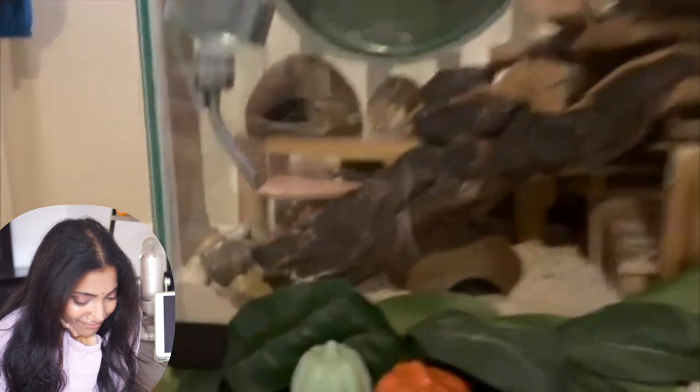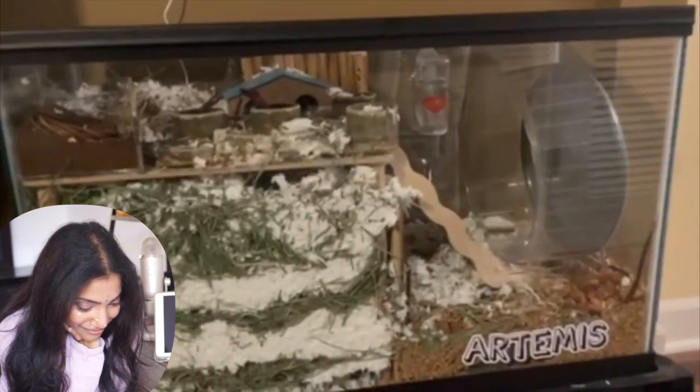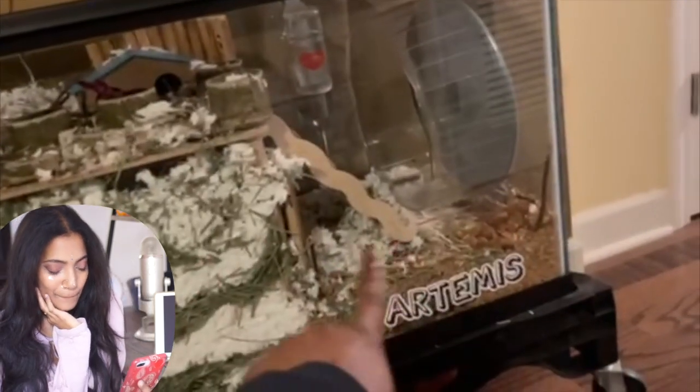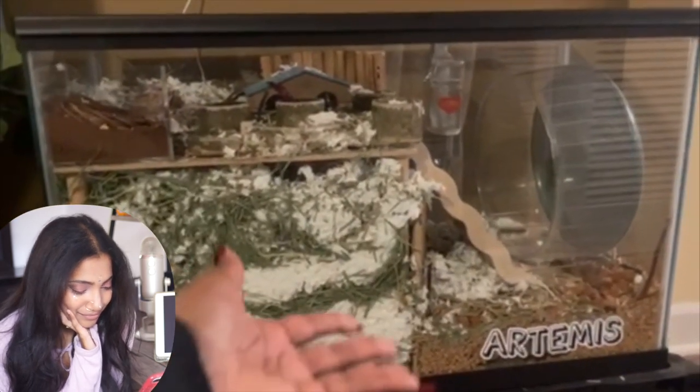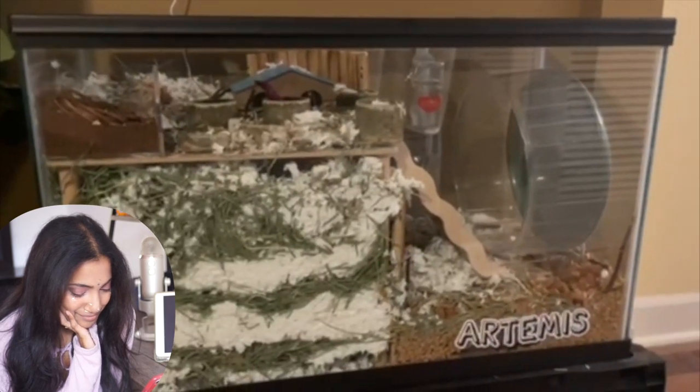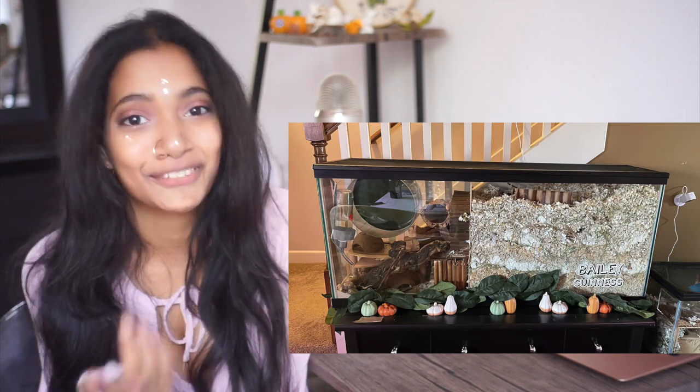Bailey and Guinness have a very similar layout to Cupcake and Apothec — their wheel, dig box, and it looks like one of them is in the dig box right now. They also have a hide, cholla wood, mopani wood, cork, and a whole bunch of chews. This is Artemis's enclosure — he's a single gerbil in a 29-gallon. He has a multi-chamber hide, dig box, other hides, a platform, his wheel, and a sand bath. They're looking for a friend for him but have yet to find any male gerbils.